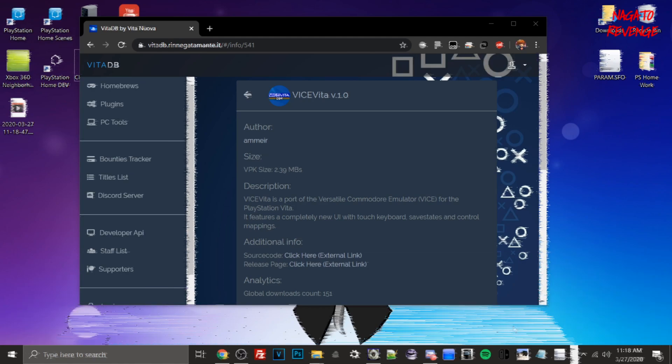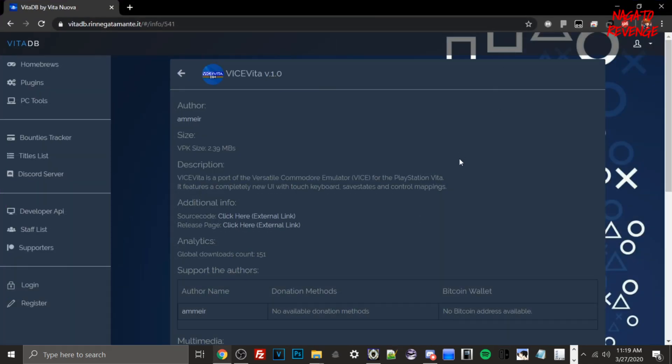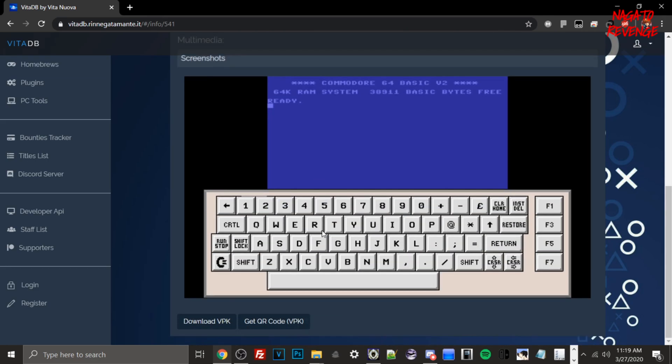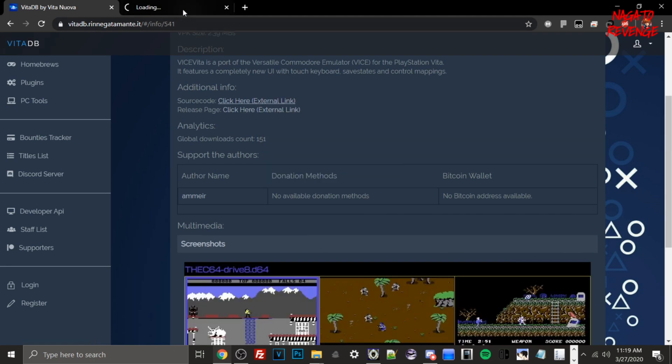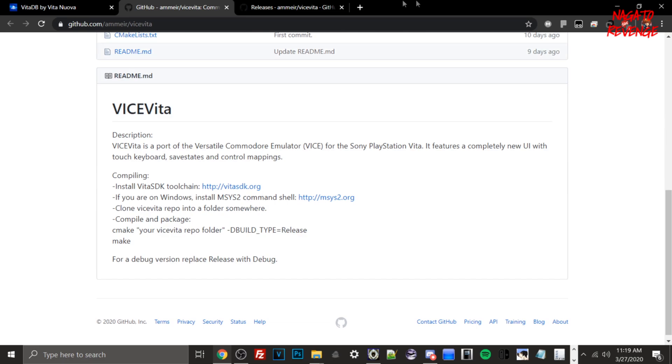Assuming you've read all the prerequisites in the description, let's jump into the process. I'll have a link in a pinned comment as well as in the description for the URL that provides the actual homebrew application — Vice Vita. A brief description: Vice Vita is a port of the versatile Commodore emulator VICE for the PlayStation Vita. It features a completely new UI with touchscreen keyboard support, save states, and control mapping.